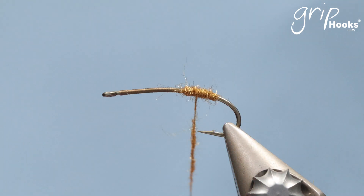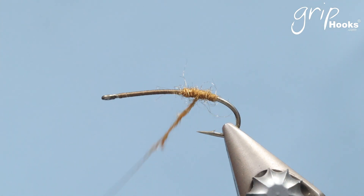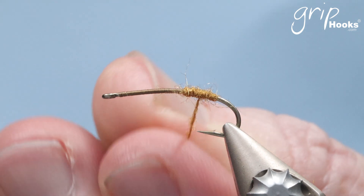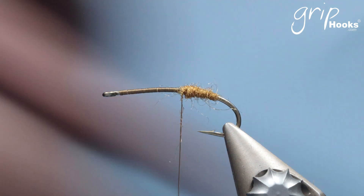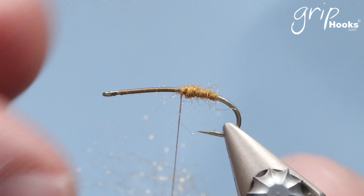You cover the abdomen using the normal roll-on dubbing technique — I'll put links to the various techniques I'm using in this fly. You want a fairly smooth finish on the abdomen. We use a roll-on technique, and there's also CDC in the fly.